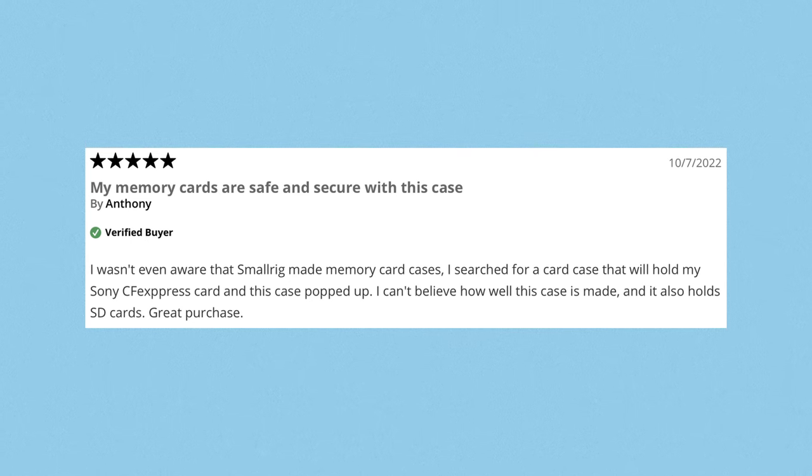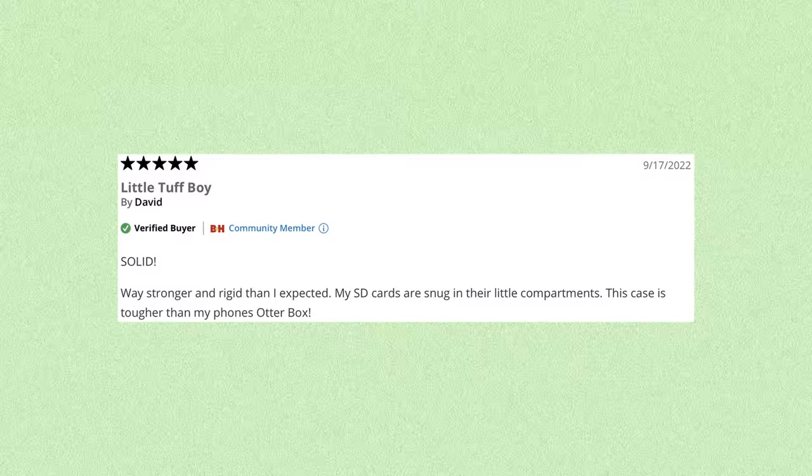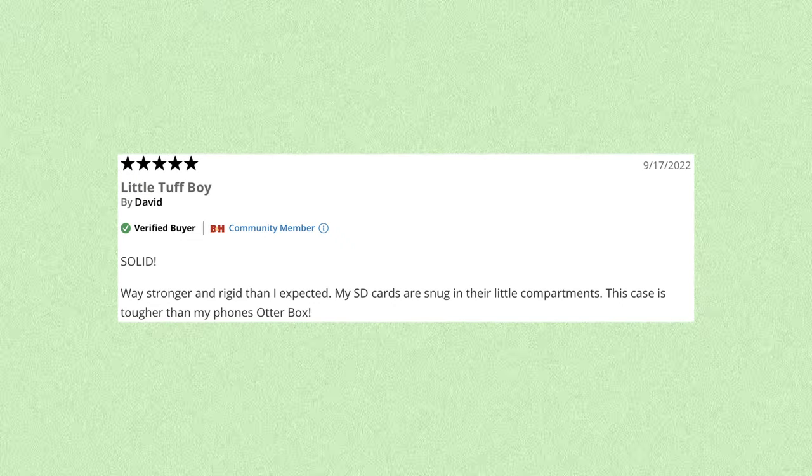Anthony, a verified buyer, says his cards are safe and secure and he wasn't even aware SmallRig made memory card cases — and that's a 10 out of 10, I agree. David, also a verified buyer, says it's solid, way stronger and more rigid than expected, SD cards are snug, and the case is tougher than his phone's OtterBox. I will say this thing is built like a tank — I don't see it breaking. Everything is beautifully constructed, so yes David, I agree with you as well.